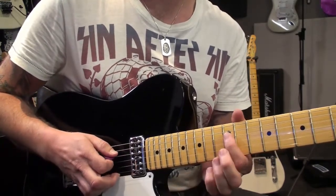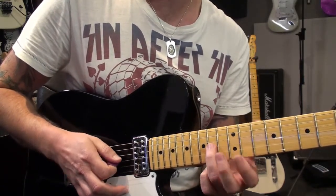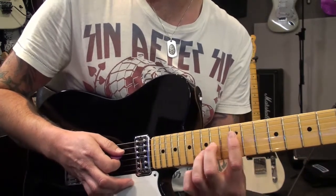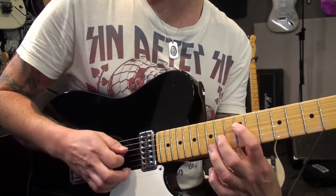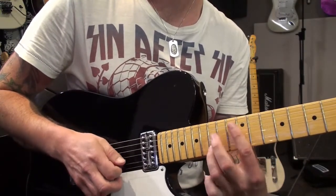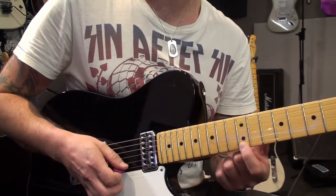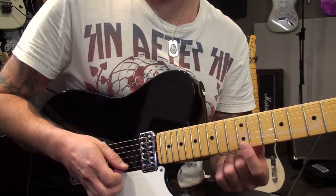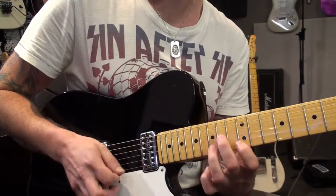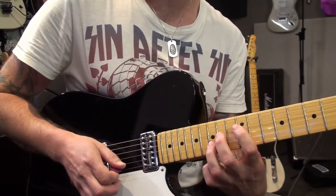Starting at the twelfth fret, fourth string - that starts with the fifth. So 12, then 14 on the third string. I actually play it like this so I can get these three notes: 12, 14, and 15 on the second string. Then you go down with your first finger and play the first finger at the twelfth fret on the first string. So that's just the first, the fifth, an octave, and then a ninth.